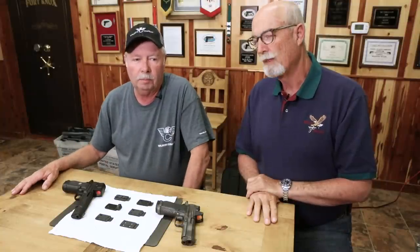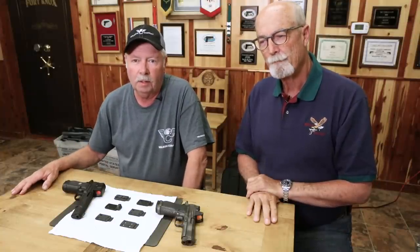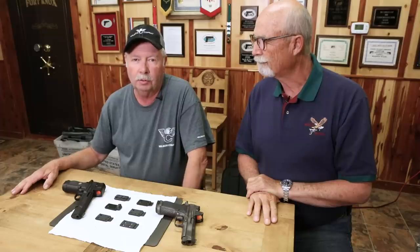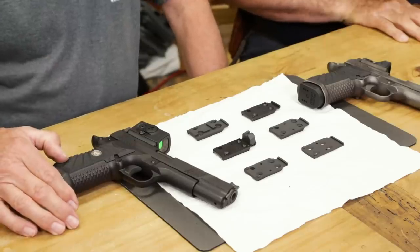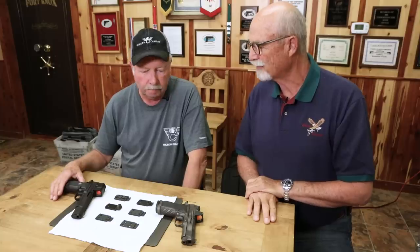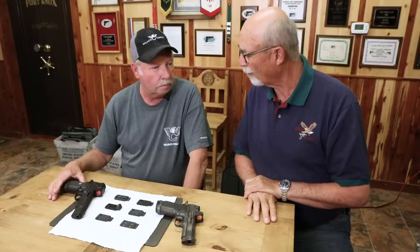Hello folks, Bill Wilson here with my good buddy Ken Hackathorn, and today we're going to talk about the True Zero Red Dot Mounting System. Ken, we've got some pretty cool stuff here for you to look at today. This is big news from Wilson Combat — the fact that you guys have basically decided to step into the red dot world.